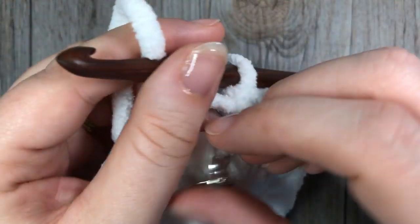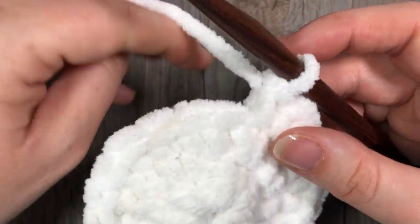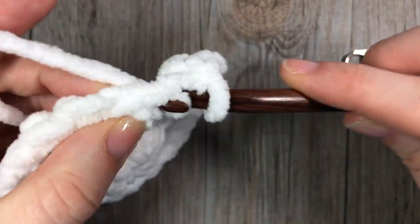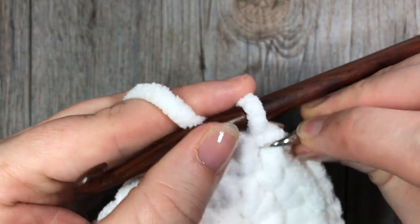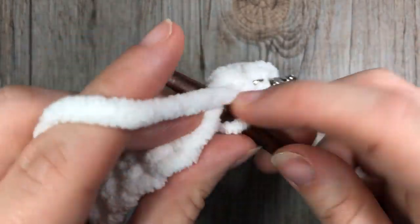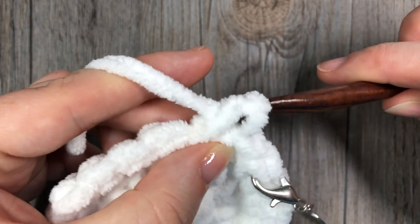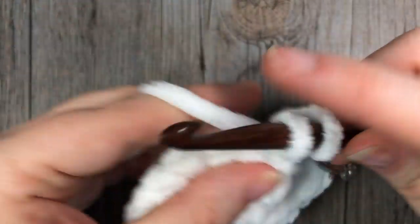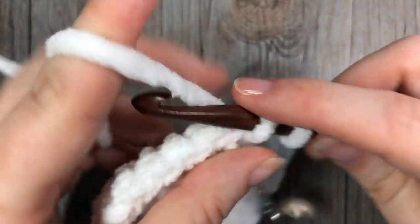For rounds four through to six — so for the next three rounds — you're simply going to single crochet in each stitch all the way around. There are no increases for the next three rounds. Rounds four to six: simply single crochet in each stitch all the way around. Remember to move your stitch marker as you work.